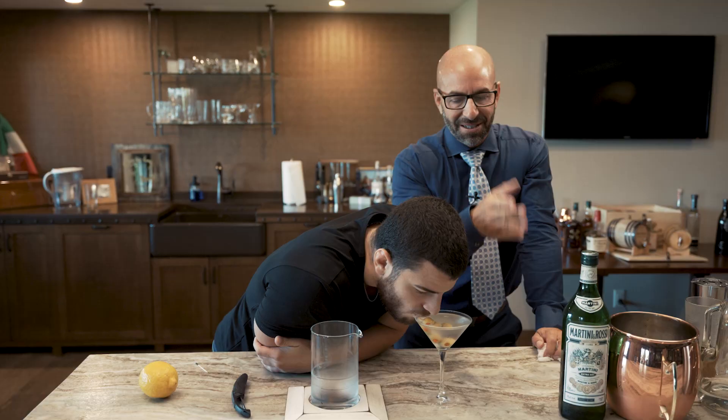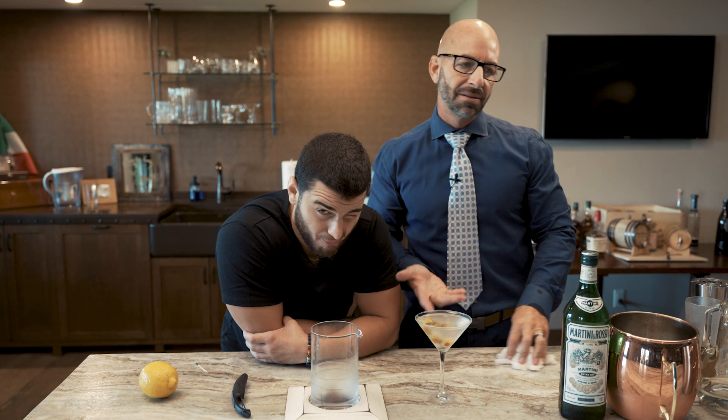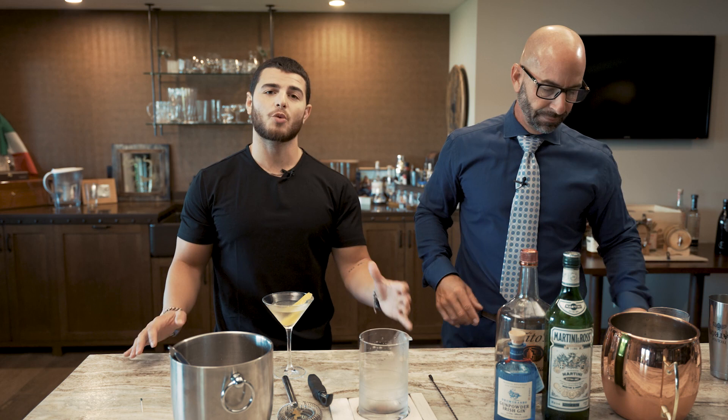That is the six different ways to order a martini. I hope this was helpful for you guys. Next time you go to the bar, now you know what you're talking about. If you like this content, like, subscribe, and share with a friend. We'll be back very soon for another episode of Johnny Drinks. Thanks, guys.